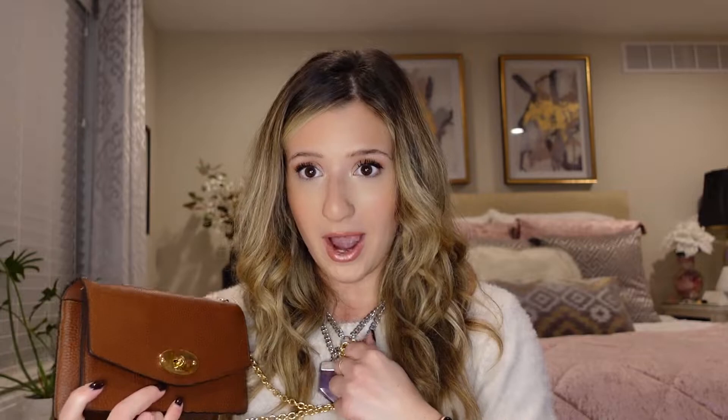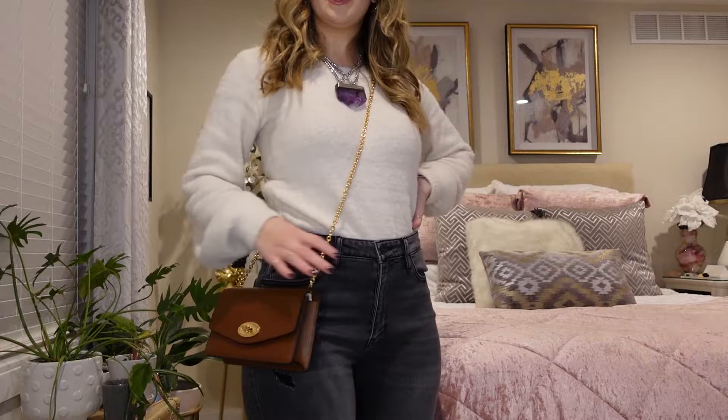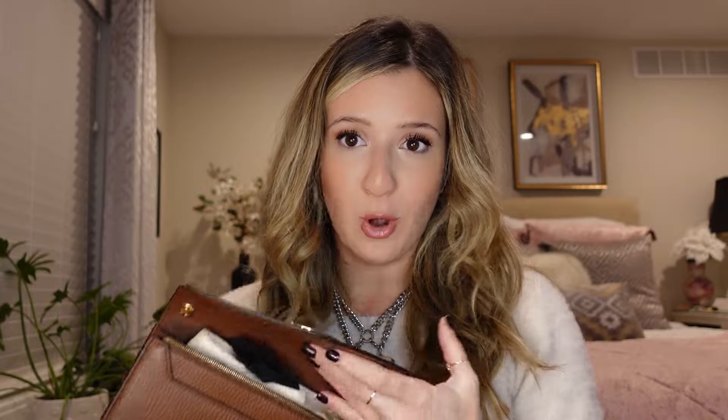I'm 5'2" and I'll show you what this looks like on me. As a crossbody it hits me right at my hip, which I really like. As a shoulder bag it hangs a little bit lower. I usually wear this as a crossbody. I also want to point out that the chain strap is removable — so is the Louis Vuitton strap — and you can actually take it off and wear this as a clutch. Both bags are very versatile.